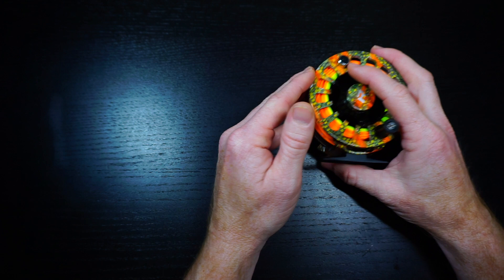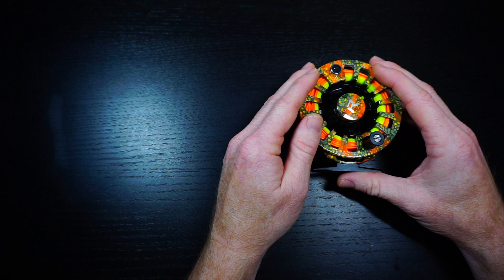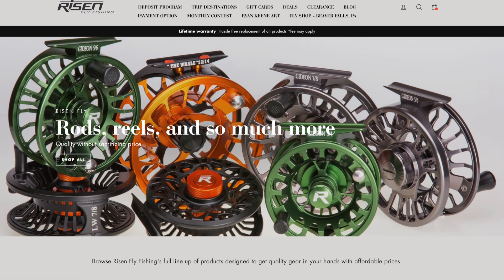The quick rundown is: for the money, I think this is one of the better reels out there. It's partially CNC machined — they machine the important parts — and it's got a really decent drag. It's good quality drag, and it's only $100.